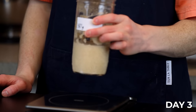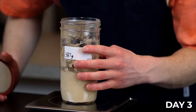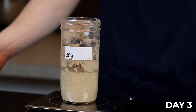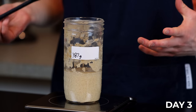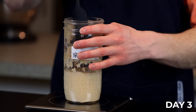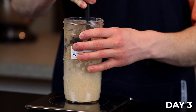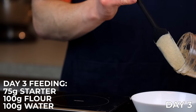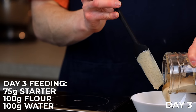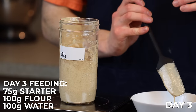On Day 3 you can see our starter has developed a few small bubbles here and there, but still not much, and it smells pretty much the same as yesterday — it definitely has a ways to go. Don't worry, just keep feeding and it'll eventually activate; there won't always be a lot of visible activity at the beginning. Days 3 and 4 are going to be exactly the same as Day 2 — discard all but 75 grams of starter, then add 100 grams of the flour mixture and 100 grams of room temperature water, loosely cover, and let sit for another 24 hours.